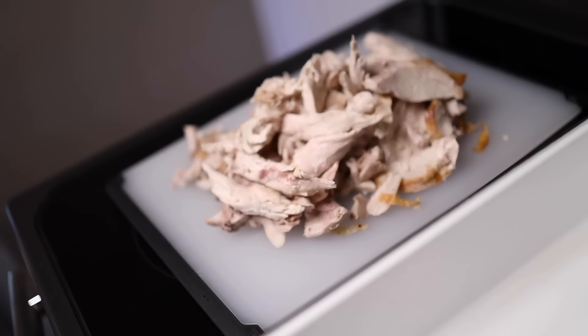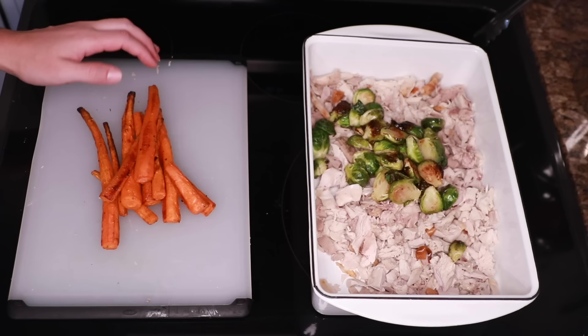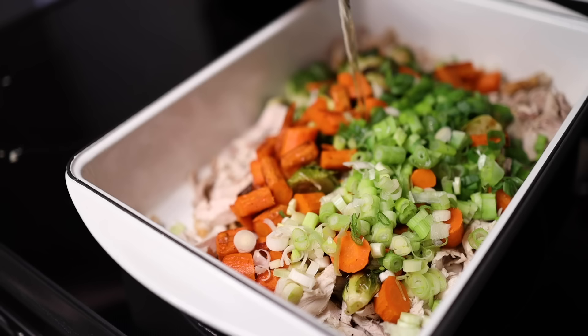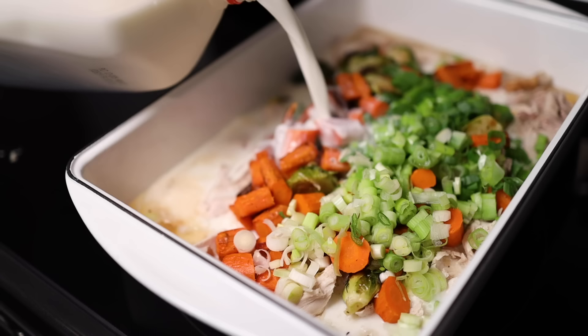I'll throw my turkey onto a cutting board and run my knife through it to make sure everything is bite-size, then throw it into the empty cold pan. Brussels sprouts go in, then the roast carrots cut into bite-size pieces, then the raw spring onions. For my first liquid, a 12-ounce bottle of dry hard apple cider — or as the Brits would call it, cider. You could use white wine, or apple juice — maybe just a little less so it's not too sweet. Then just enough milk to submerge everything.